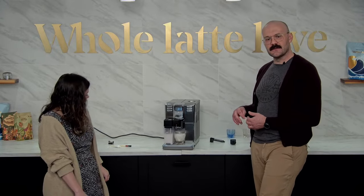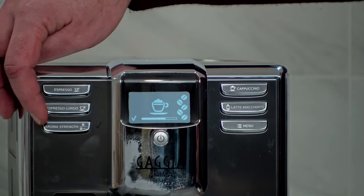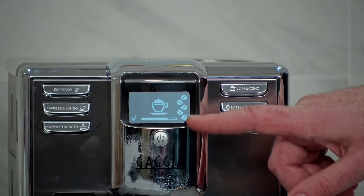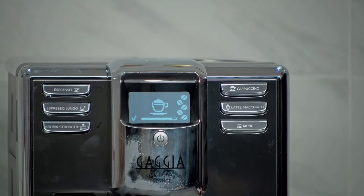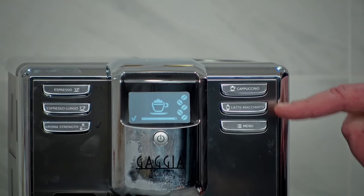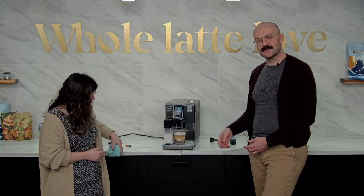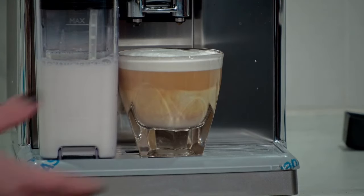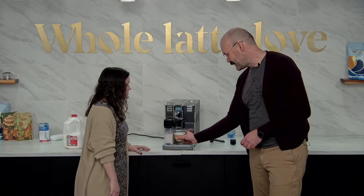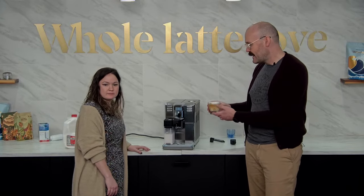While we're doing this, let's go over quickly some of the drinks you can do. We've got espresso, espresso lungo. Aroma strength is how you change the strength of your drink by changing the amount of ground espresso in it. Then we have the cappuccino, the latte macchiato, and accessing the menu. Wow — there's your cappuccino right there. It was perfect. Holy mackerel. It was perfect. What size glass is this? Six ounce. Nice Italian style cappuccino with a nice head on it.